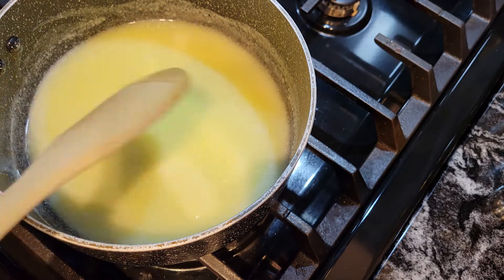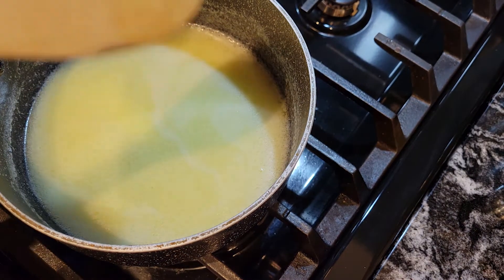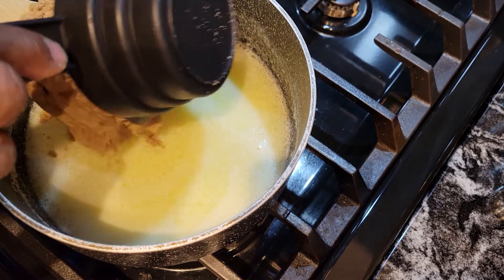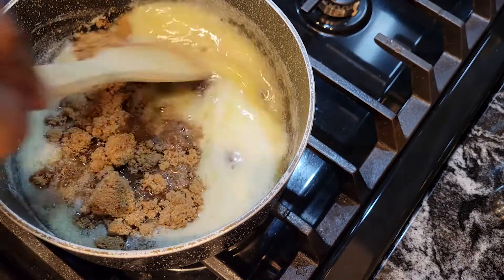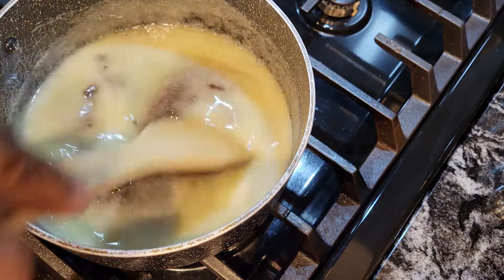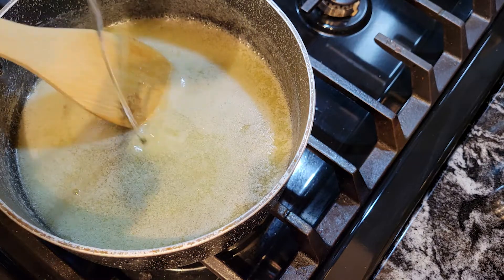The butter is melting — it's not melted all the way but it's still going. Now it's about melted, so let's add that brown sugar. Put it in carefully — there we go. Now we're going to add the corn syrup with the butter. It's nice and thick.